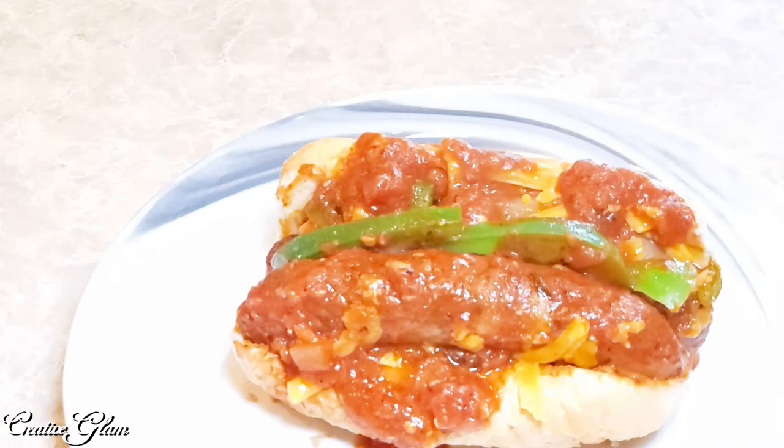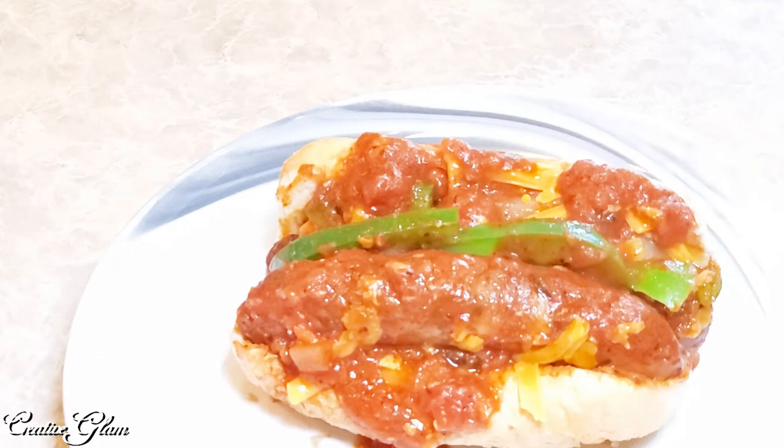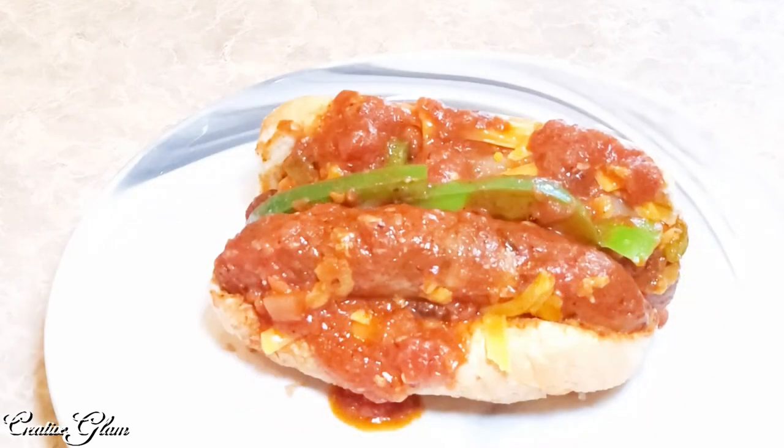Since we're stuck in the house missing all of our favorite foods, why not create your own? Takeout's not the only way to get that meal you've been missing. Why not try chicken and Asiago sausage with peppers and onions on a hoagie? That's good. Oh my. That's really good.